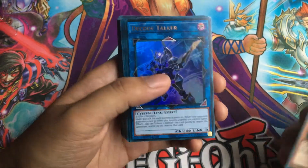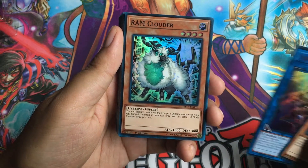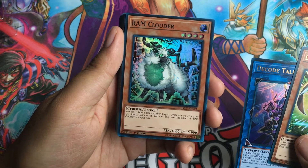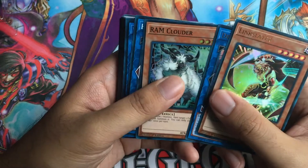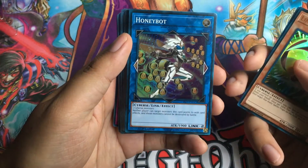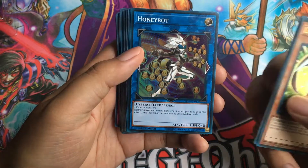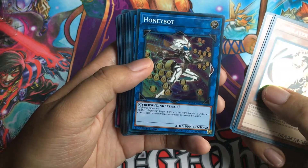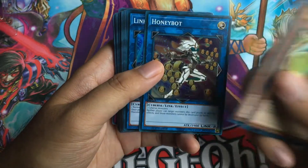I think it will come in handy. And then a Super Rare Ram Clowder — you tribute a monster, then target a Cyberse monster in the Graveyard and Special Summon it. I'm really digging this new Cyberse type; I can't wait to see what other Cyberse monsters we get in future sets and decks. That will be really cool to see. And here's the Super Rare Honeybot, Link 2 — two Cyberse monsters, and neither player can target monsters this card points to with card effects, and those monsters cannot be destroyed by battle. Sweet — no pun intended.